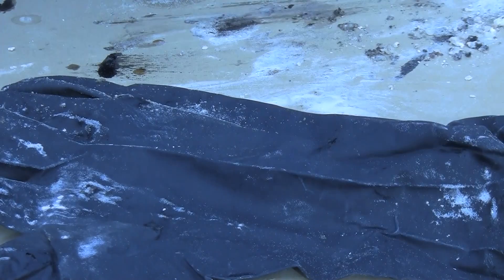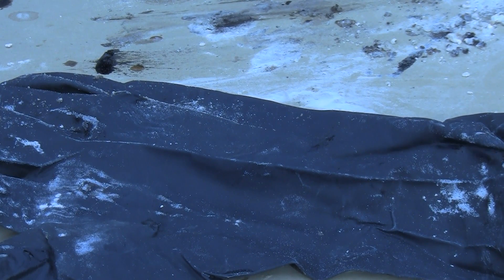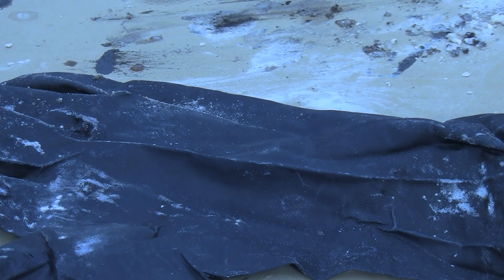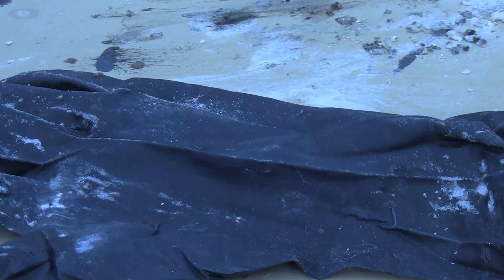However, I do not advise getting this on your skin, as it does have a tendency to eat through it. Anyway, this has been Scott — thanks for watching. I'll see you next time, bye bye.